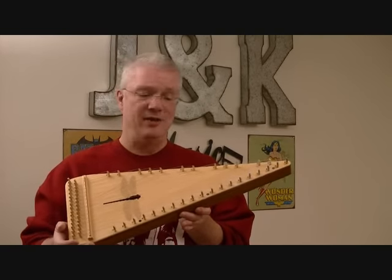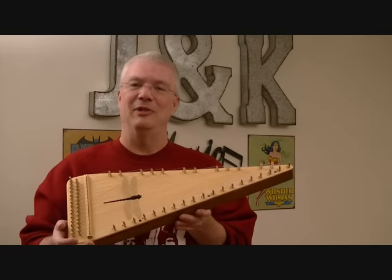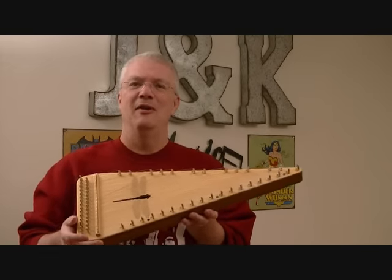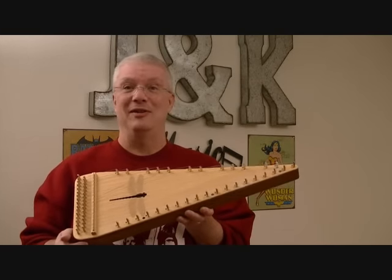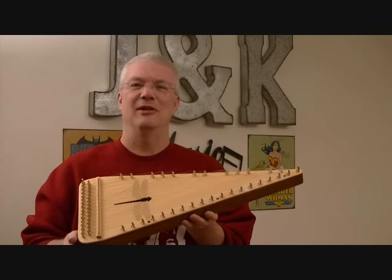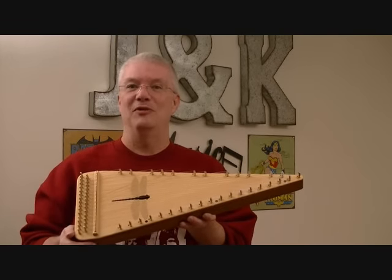I've only been playing with it a few days and that will probably show when I play it, because even though I'm getting familiar with where the notes are, the bowing and actually even the amount of rosin to get on a brand new bow can be tricky sometimes. So I'm still a little scratchier than I would like to be, but I did record a demonstration and I hope you enjoy it.